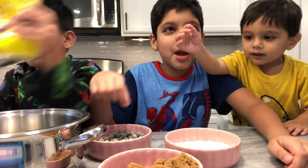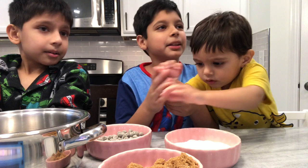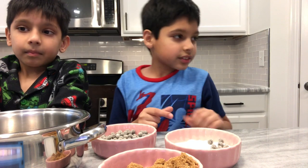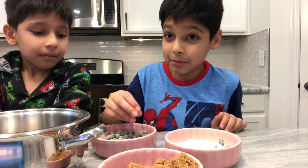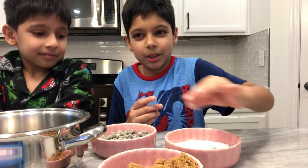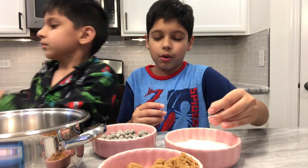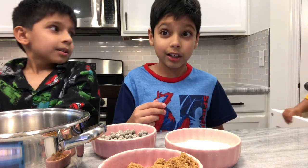We got this on Amazon. We put boba in the container — that's okay because we're going to be mixing it anyway. So basically, for adults who don't know what tapioca pearls are, to be honest I don't really know either, but I know they taste really good.